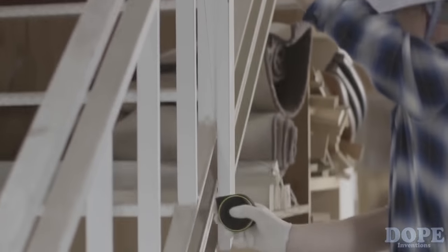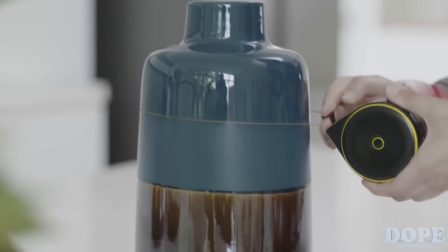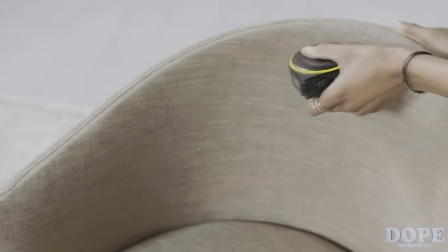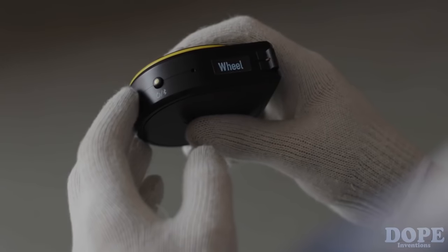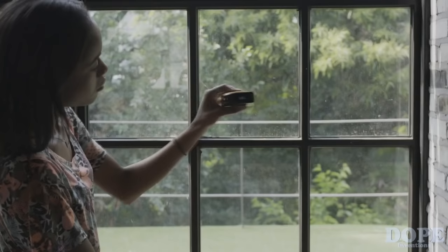String mode is great for measuring straight lines, curves, and around corners. Wheel mode lets you measure irregular or odd-shaped objects, and it also makes taking measurements with one hand much easier. Remote mode lets you measure objects that are far away and out of your reach.